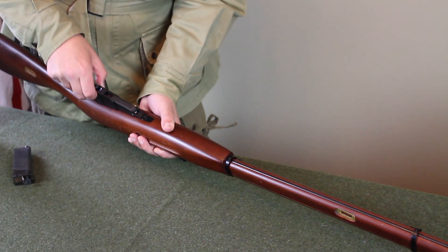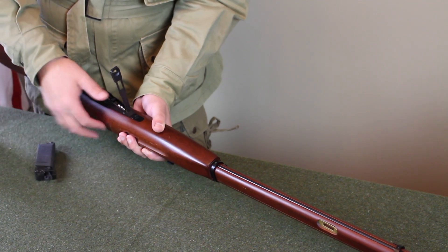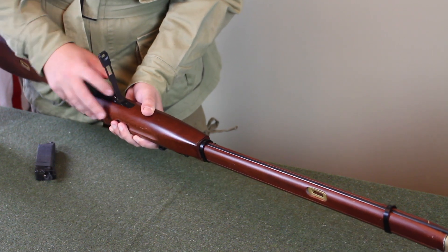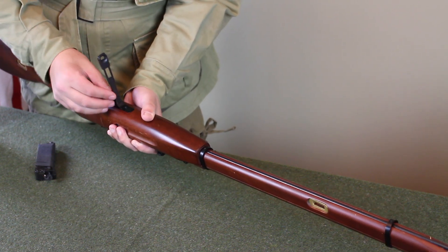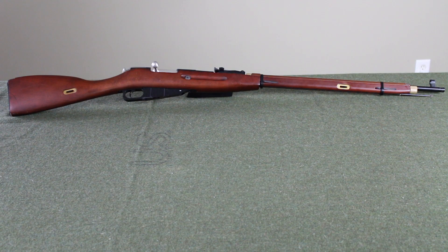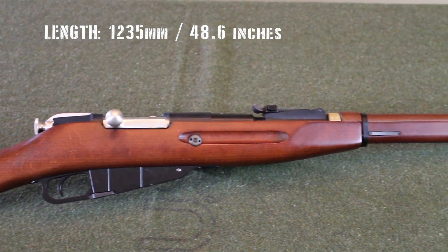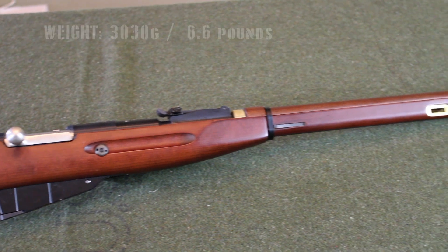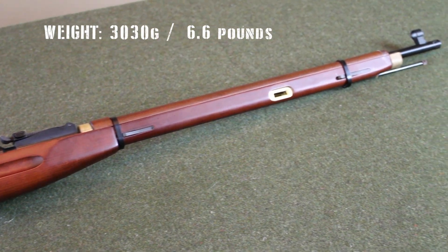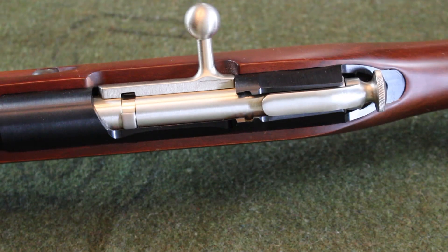Let's load some BBs. Out of the box, the muzzle velocity is about 360 to 400 FPS. Its length is 1235 millimeters, 48.6 inches. Its weight is 3030 grams, 6.6 pounds. Its shooting mode is semi-automatic, and as I mentioned before, it's green gas operated. Bolt action.